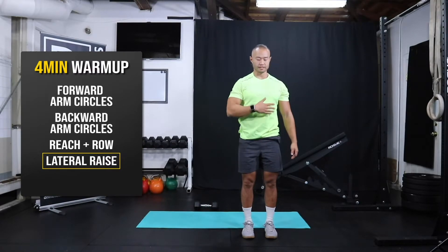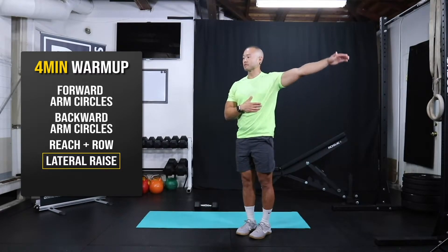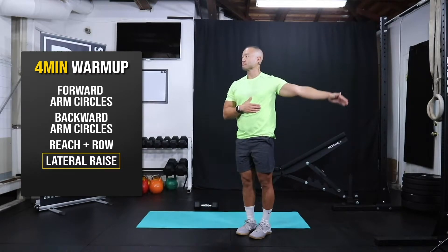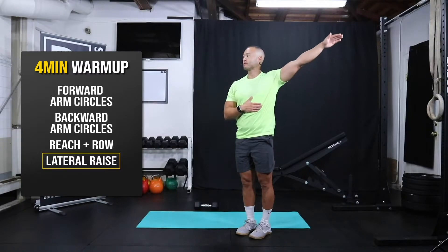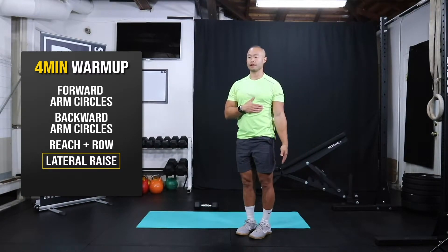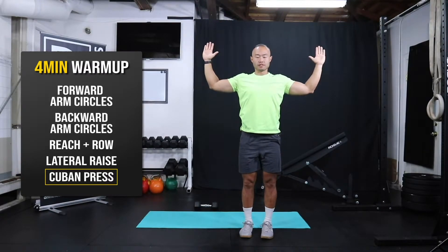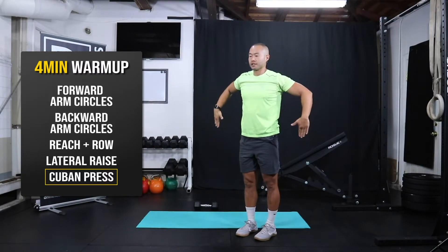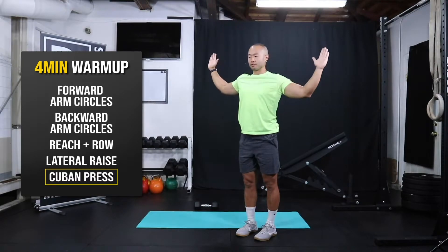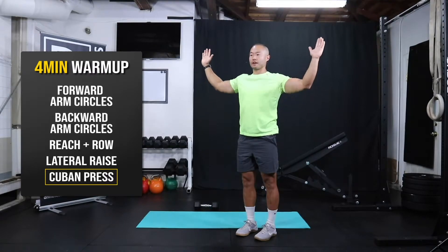Let's try the other side. Brace down so you're not excessively leaning back — we're just gonna raise the left arm to the side. Super simple stuff for our four-minute warm-up. Last one here — feet underneath the hips, just gonna pull your elbows up, bring your hands up and reach. Elbows to the side, point your arms down, bring them back up and reach. If you do this with weight, this is called the Cuban press. We're just gonna work that internal rotation of the shoulder on the way down and external on the way up.